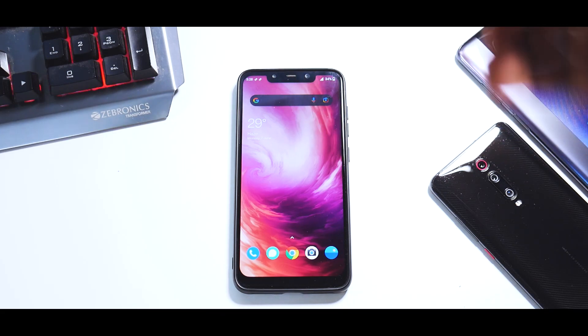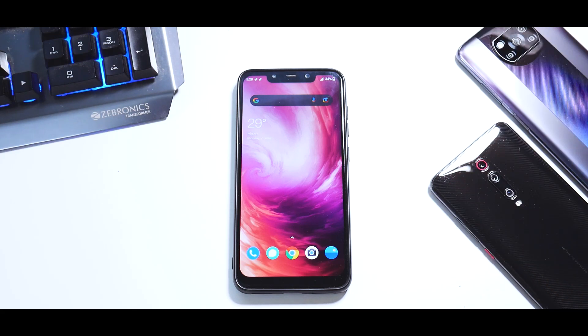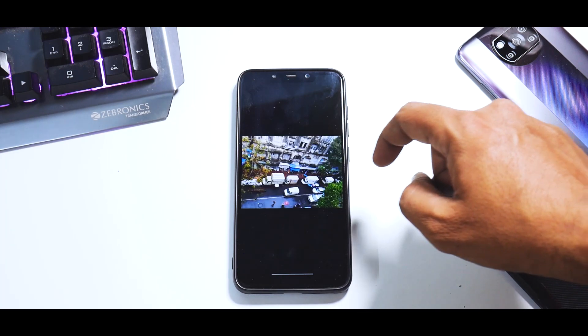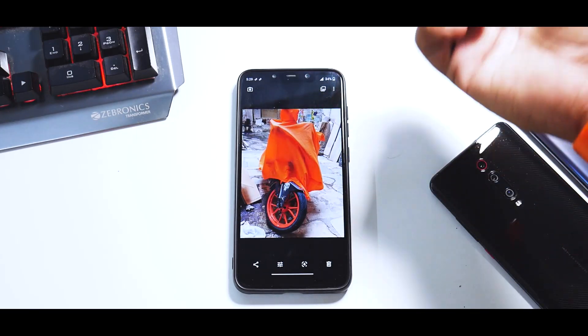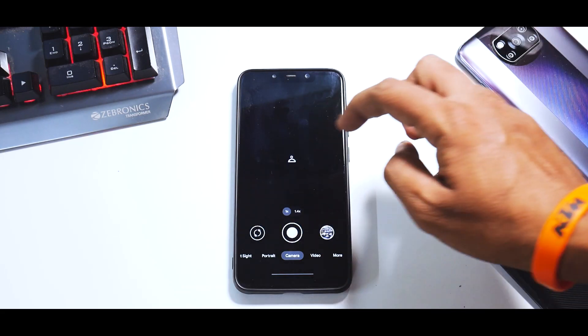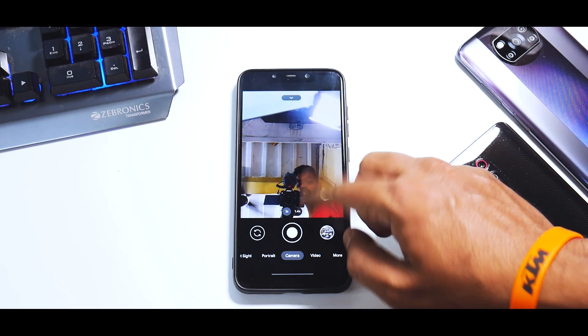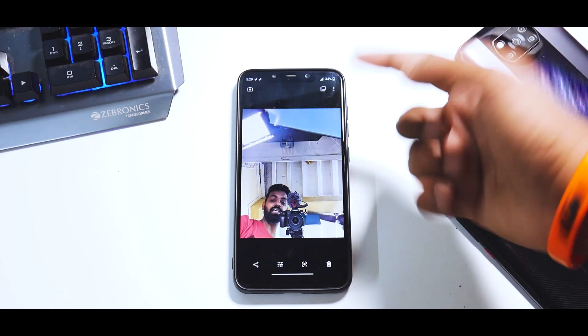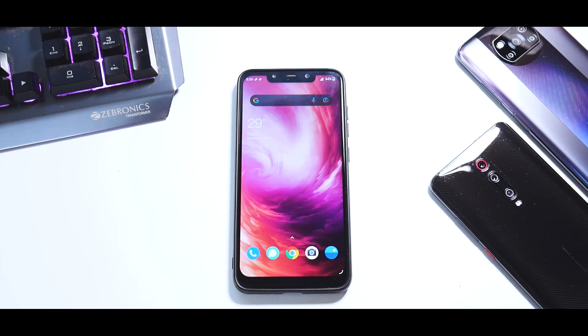We have two important aspects left to cover: camera and performance. Let's talk about the camera. We are using the GCam recommended by Oofgang, and it works absolutely fine. You can see a few pictures I've clicked — pretty neat. Portrait selfie and all GCam options are working absolutely fine. Even the front camera is working as expected with digital zoom. Portrait, night sight — all features work as expected. The picture clarity is pretty insane. 4K 60fps video is working absolutely fine after doing some settings. For more info, you can join the Phonops or Oofgang Telegram channel.